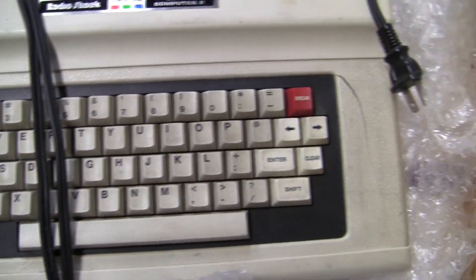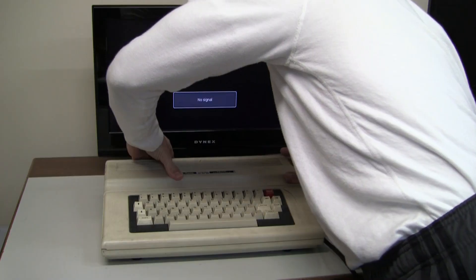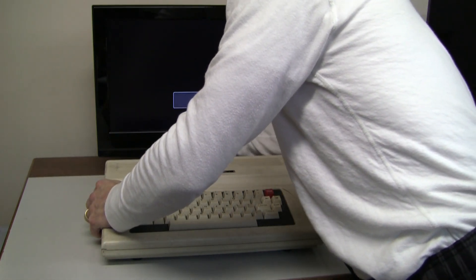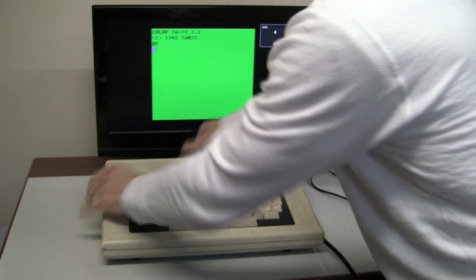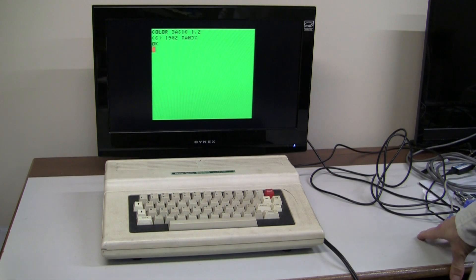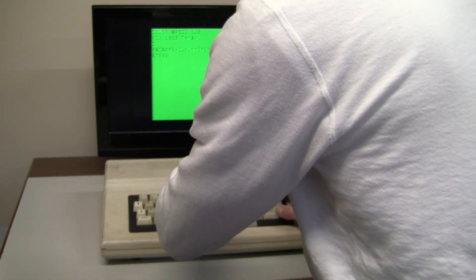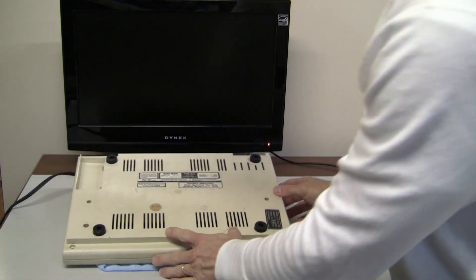I'm going to share with you all of the cleaning products I used and a couple of simple cleaning tools you probably have around the house. Probably the worst thing on the exterior is the keyboard — some of the keys are actually sticking. So the first thing I wanted to do is assess whether it works. I plugged it in, turned it on, and amazingly this machine powers up with no issues, despite being sold as broken for parts or repair. This really shows how robust these Tandy machines were and how well built they were.